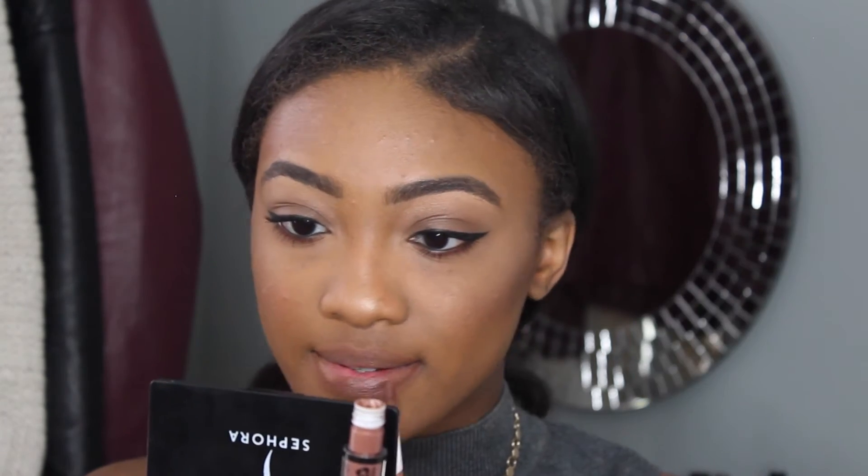To complete this look, I'm going to fill in my lips using this NYX Liquid Lingerie. I'm absolutely in love with this whole entire line of nude liquid lipsticks. This one is called Beauty Mark, and it's this pretty brown shade.